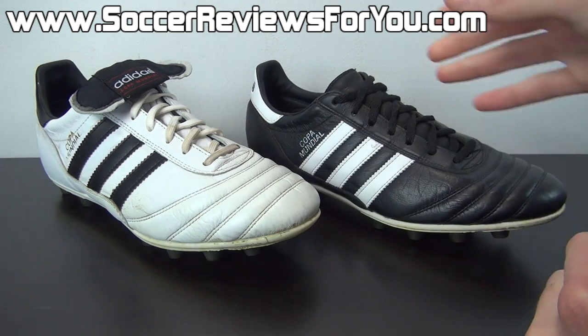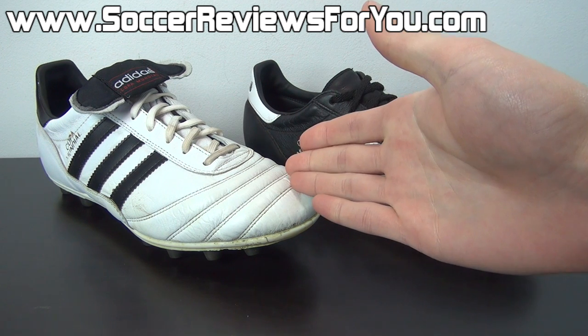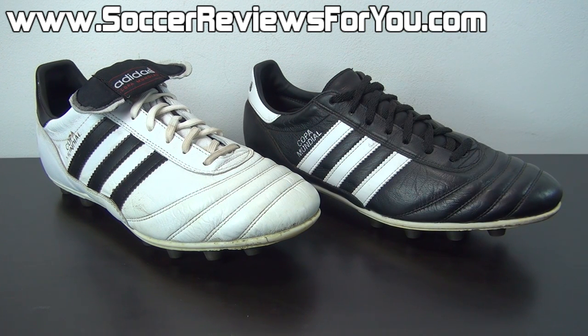Of course every shoe will show its age after a certain amount of time, especially depending on what type of playing conditions it's most frequently exposed to and how well you're taking care of them. But for the most part, if you buy a lightly colored leather shoe it's going to get dirty very quickly and there's pretty much nothing you can do about it.